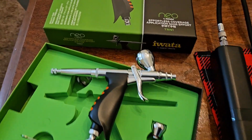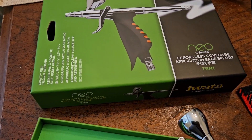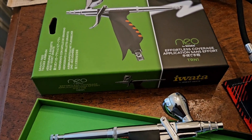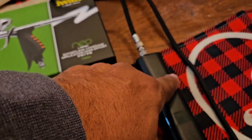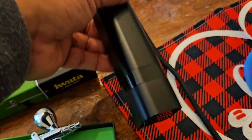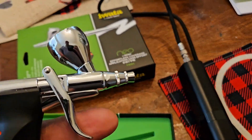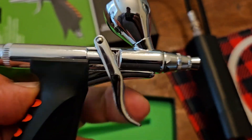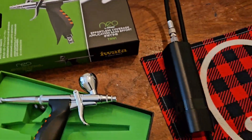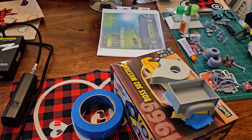For the first time I'm going to use my Iwata Neo TRN1. It is ready to go. I do have my compressor — not my big compressor — and I will be shooting outside.